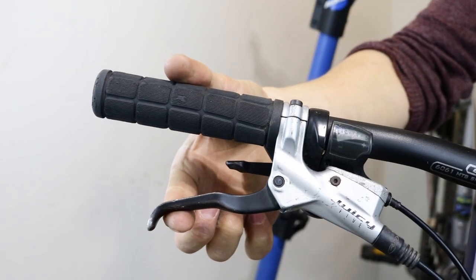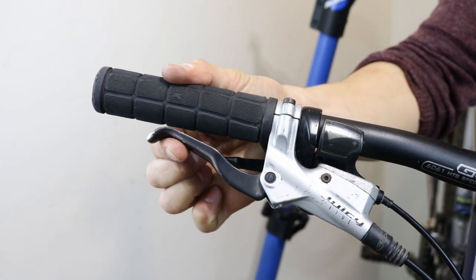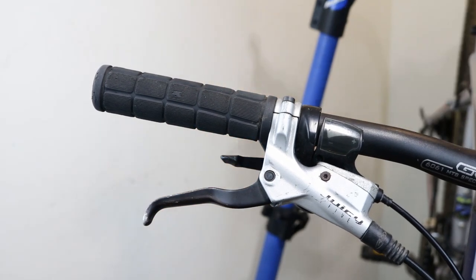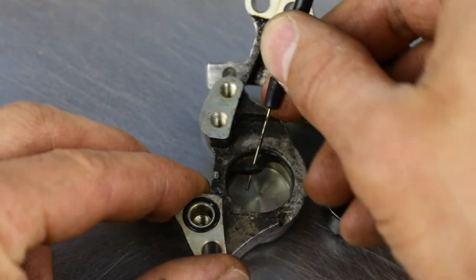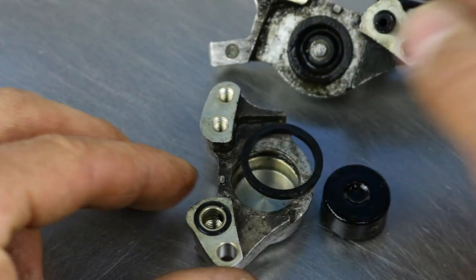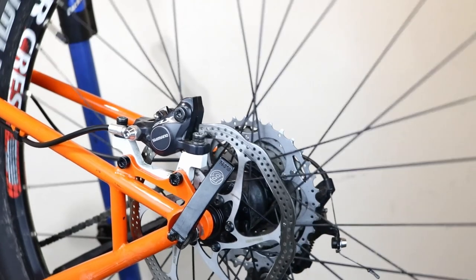If you have a hydraulic disc brake and it feels spongy, or you have to pull the lever all the way to the handlebar before it engages, you may need to bleed the brakes first. If the brake is rubbing and slowing the wheel down, it might be that some of the seals in the caliper or lever have expanded, or the pistons are too silted up to retract. If this is the case, you might need to service or replace the brake.